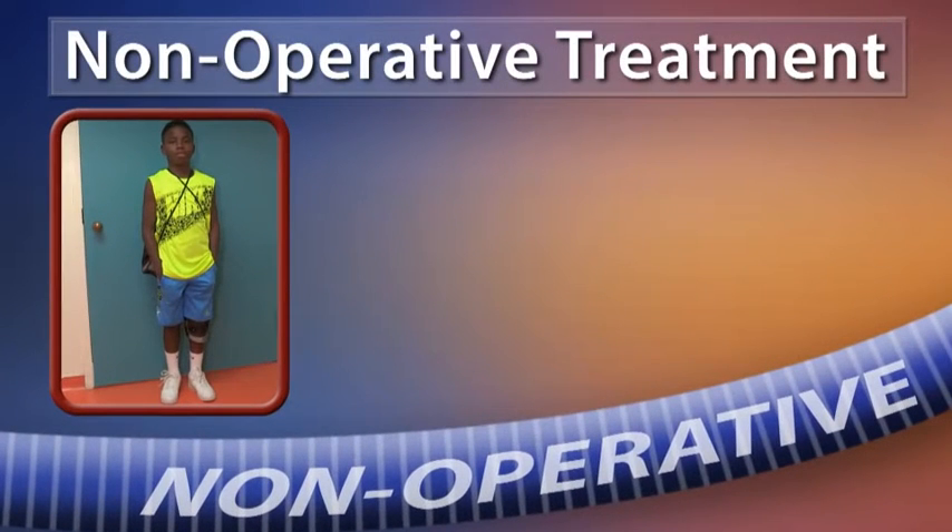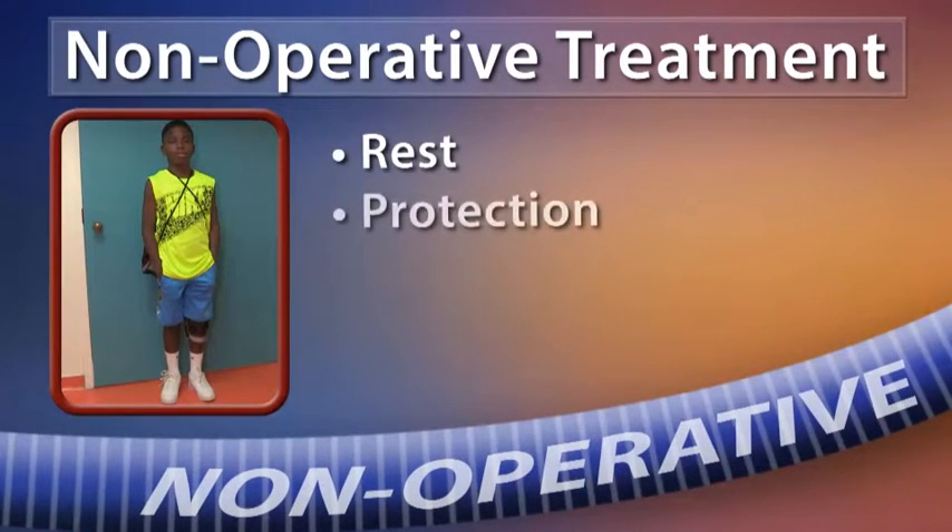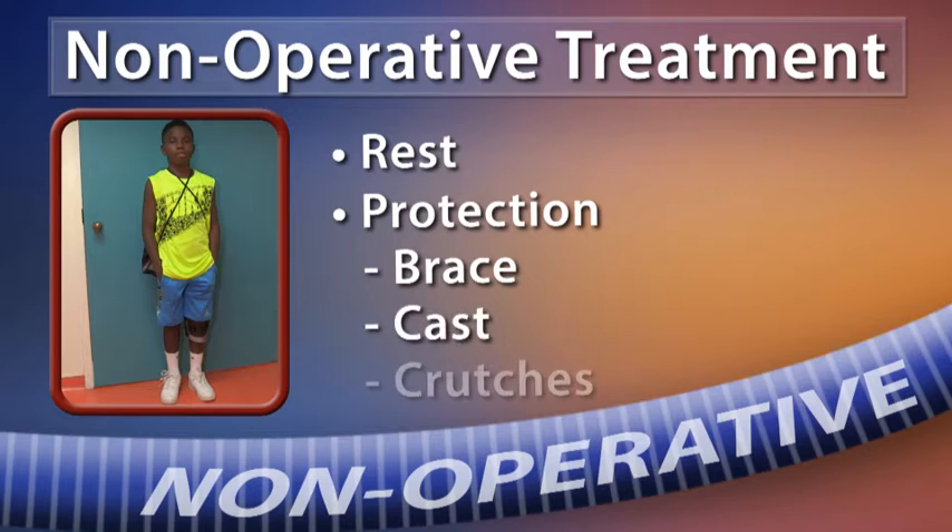In growing bones, the tissues may heal with proper rest and protection. To protect the knee joint, it is important to reduce stress on the bones. This may include using a brace, cast, or crutches.